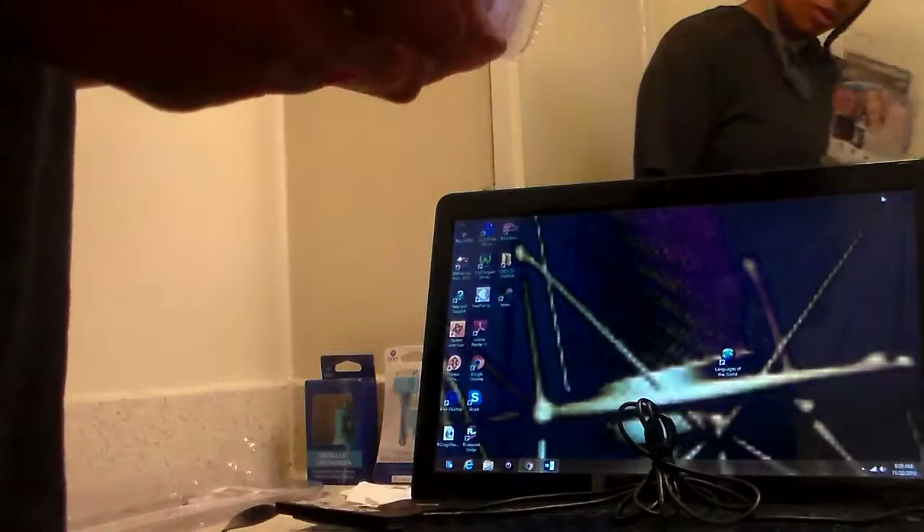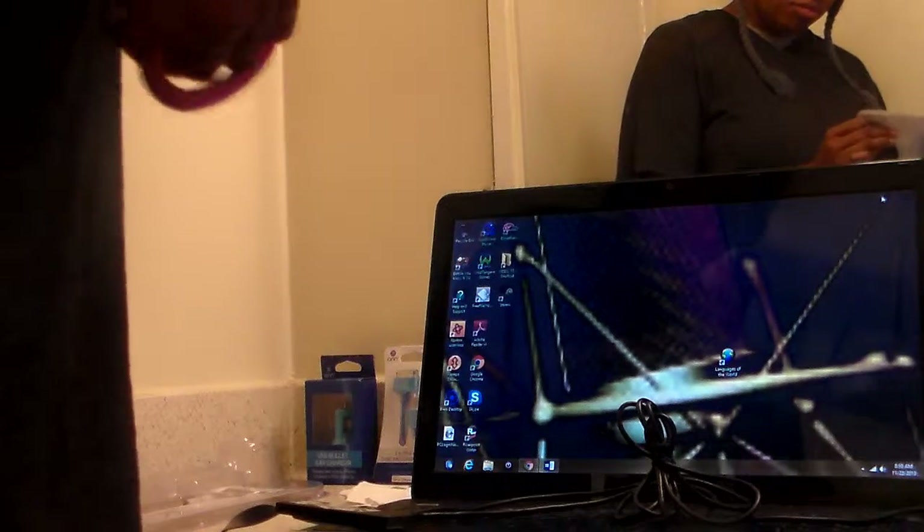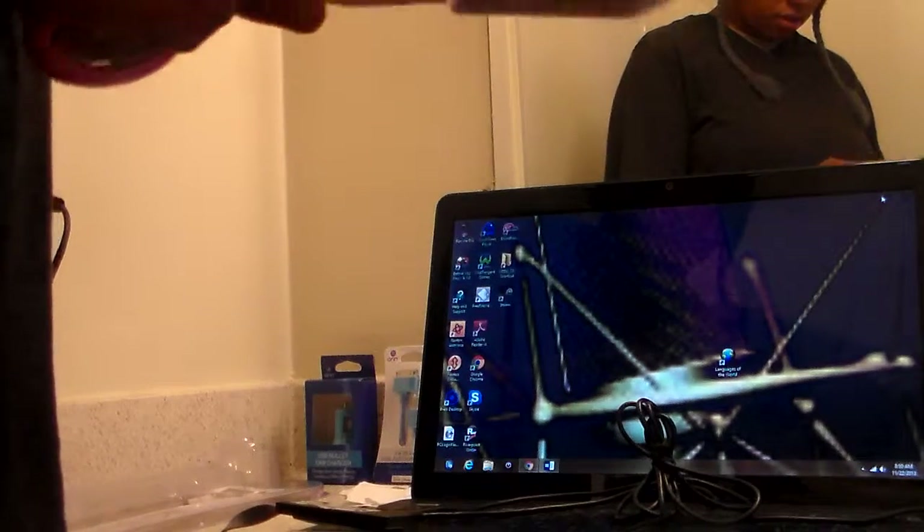Okay, so we're getting ready to open up this new camcorder and see what it's made of. I cut a stream — people give gifts to themselves in December at the end of the month. If that's the case, then it's a holiday for me quite often. Try not to break it and rub it on the floor.